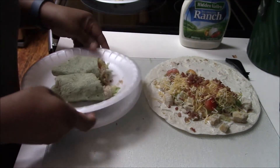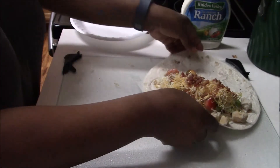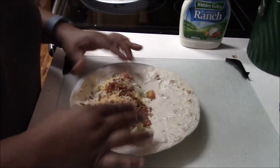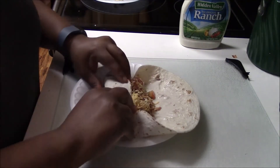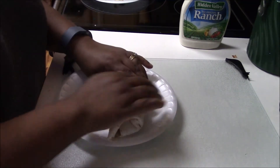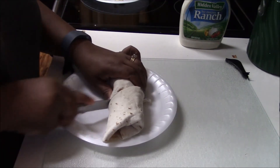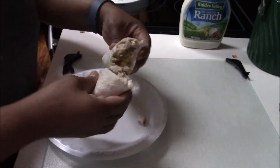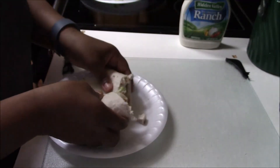Now I'm going to make my daughter's wrap — she was waiting on hers. Just kind of roll it up on the side, tuck it in, and then just roll it. And there you have it. We eat ours with chips — you can eat it with potato chips.